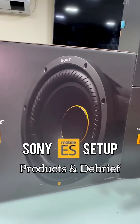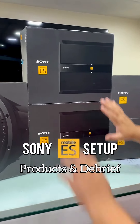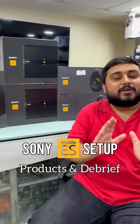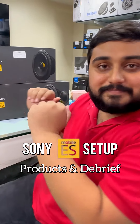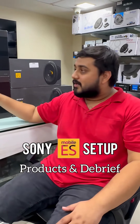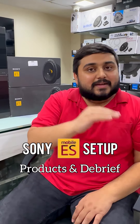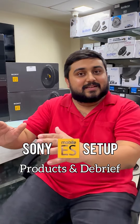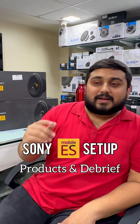The Sony ES series monoblock has also been installed - it's a complete package of this series. The customer had a budget of around 1.5 to 1.7 lakhs. The full installation with wiring, damping, and fitting has been completed for around 1.7 lakhs. The sound quality inside the car was exactly what Samir sir wanted - he was very satisfied.